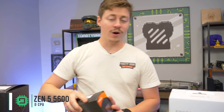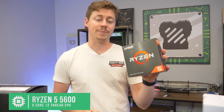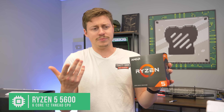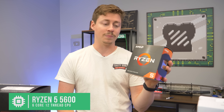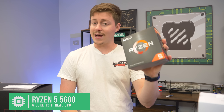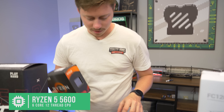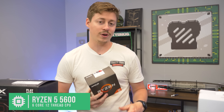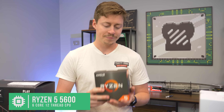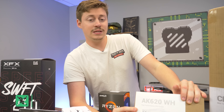For the processor we have the Ryzen 5 5600. This is basically a stepped-down version of the 5600X — lower clock speed, but cheaper, so instead of paying $200 for the 5600X you can get this one for 20 to 40 bucks less. There's also the Ryzen 5 5500, but keep in mind you do not get Gen 4 support. If you want a Gen 4 SSD on this board, the 5500 will only run it at Gen 3 speeds. So this is AMD's entry-level Gen 4 processor.